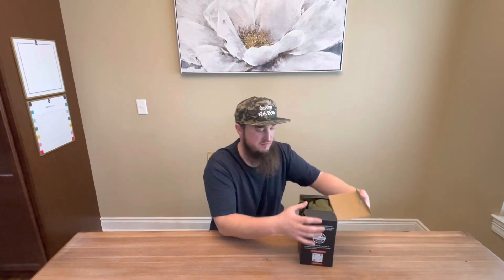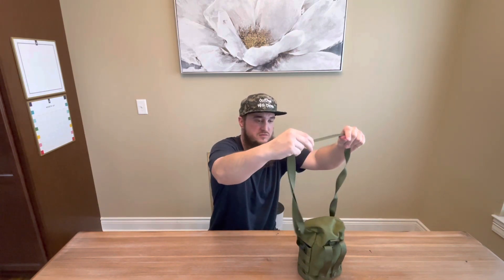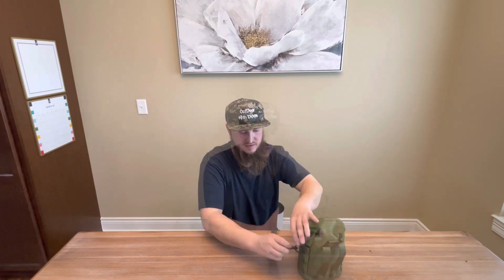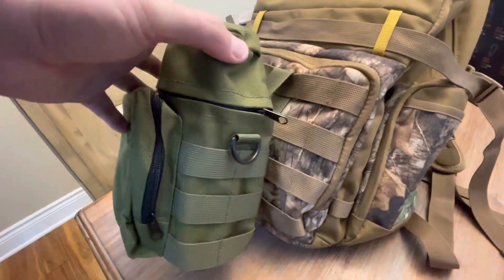Disclaimer: I did not buy this. Let's open up the box and see what's in there. This is what you get: a storage bag and an adjustable sling. It's pretty adjustable — you can take off the sling if you don't like it. It also comes with loops for your belt so you can put it on the side, or attach it to your backpack.